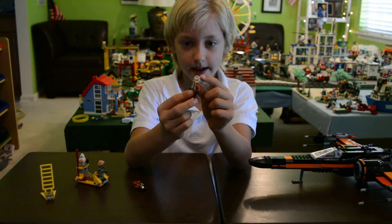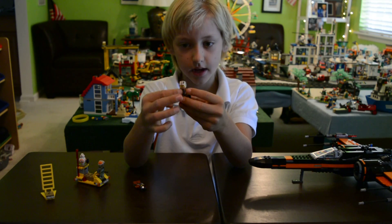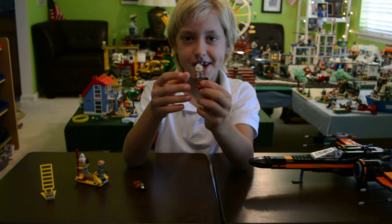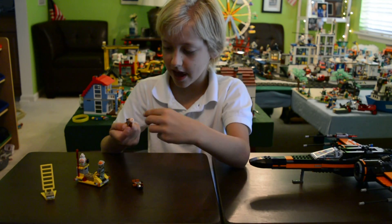The other pilot has a white helmet piece and the yellow goggle piece. He comes with a gun too, and he has the standard torso printing. He doesn't have a back-printing face.